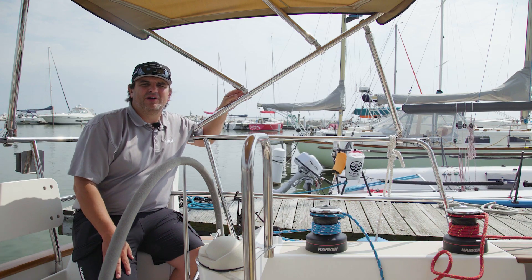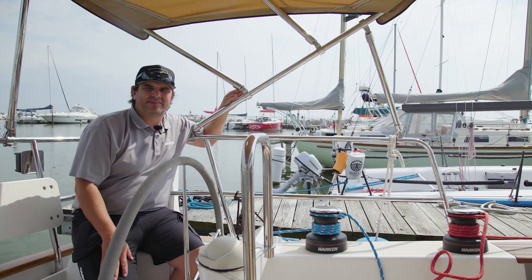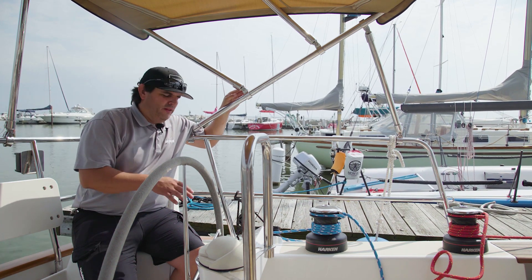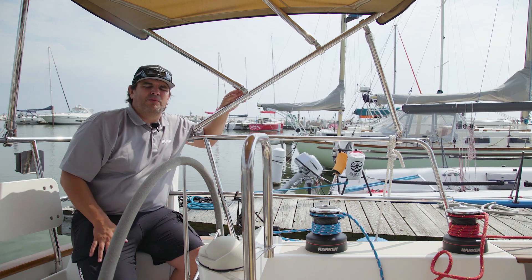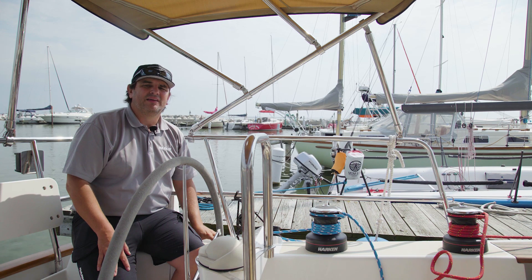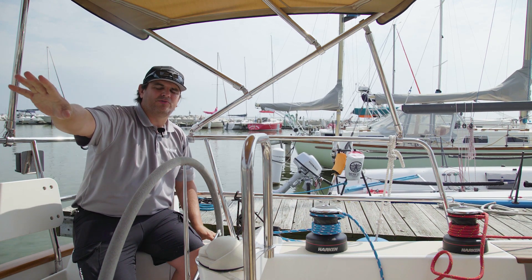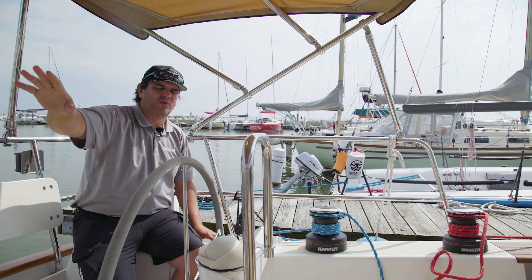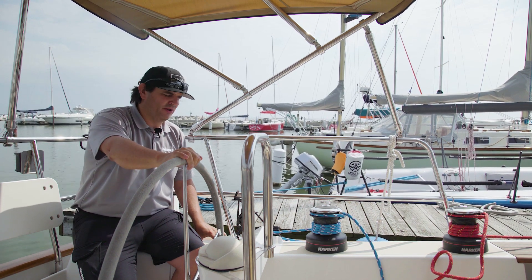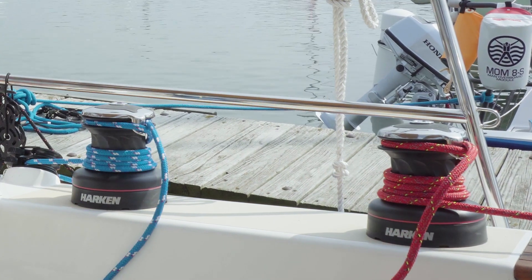One scenario we hear all the time is people planning to sail shorthanded or cruise shorthanded. With this type of upgrade and buttons at the helm, this becomes very easy. If I push the helm over, the other person can be on the other side of the boat breaking the jib and main loose, and then I simply push a button here to harden them up as we finish through the tack.